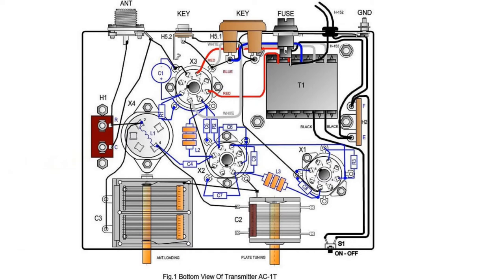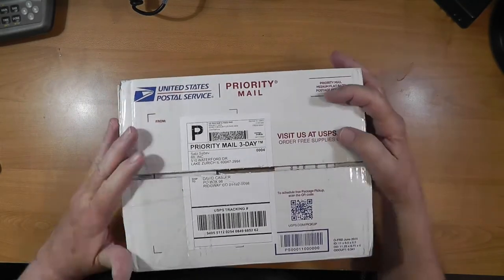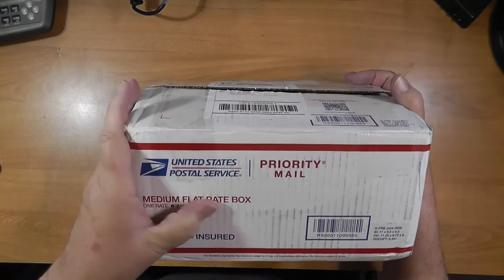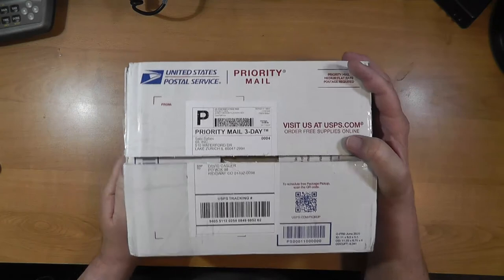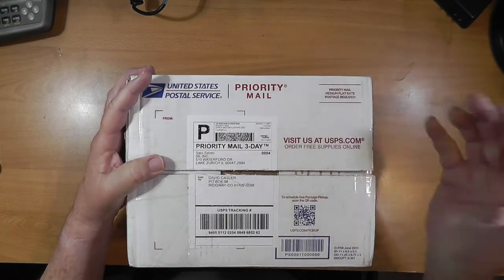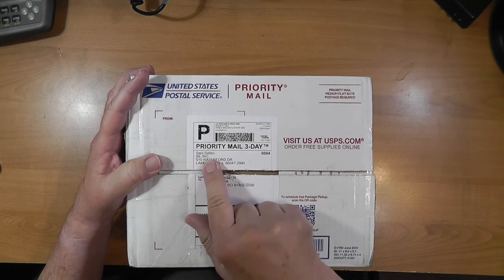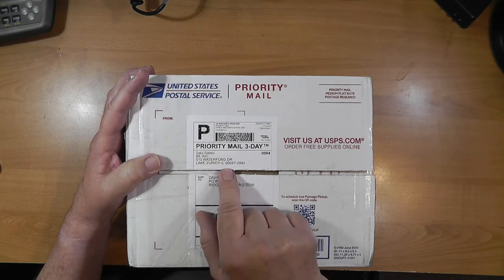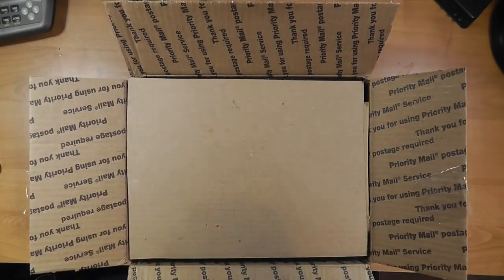Here is the box that arrived — a medium flat rate box. It's heavy: over seven pounds, which you'd expect for an old radio with a lot of metal in it. It comes from Skokie, Illinois. Let's open it up — I haven't opened it yet.